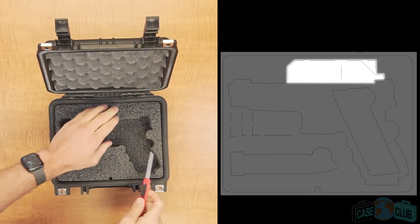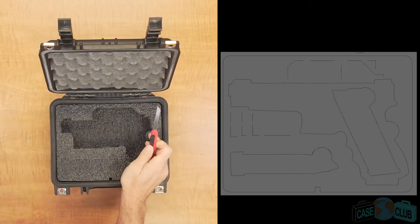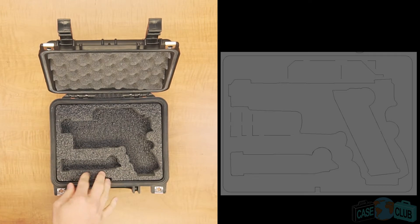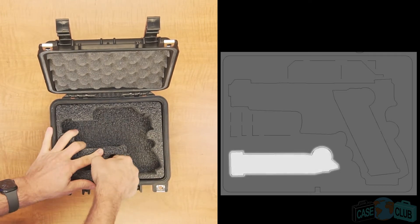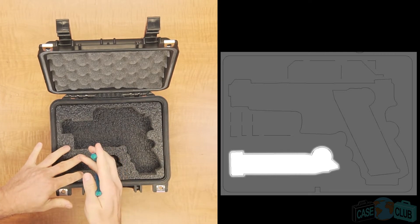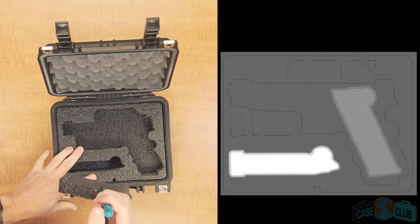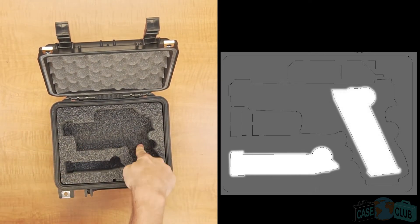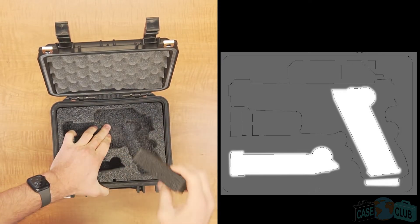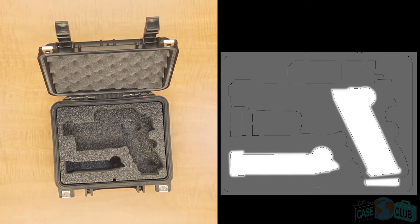Hot glue can be used to permanently glue the foam back in place. The case also has two magazine cutouts that can hold a total of three mags plus one in the gun if you choose. The cutout in the bottom left can hold two magazines stacked on top of each other. For excess magazine capacity we have included a cutout below the grip which will hold one more spare mag. The pistol cutout includes a magazine relief so a mag can also be left in the gun for a total capacity of four.